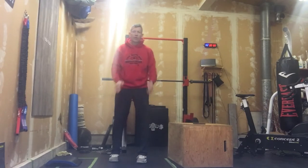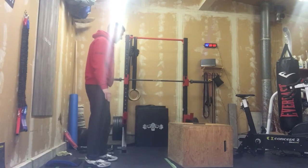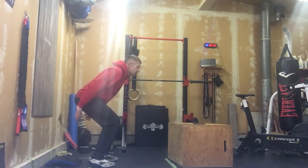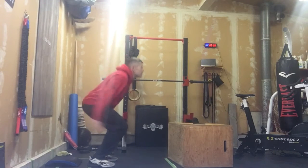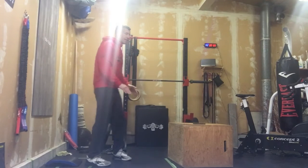Minute number one, we're going to do tuck jumps — 15 tuck jumps. You're not going to go to full squat depth. I like to get those hands above my hip and try to drive my knees.